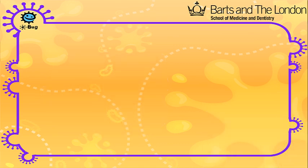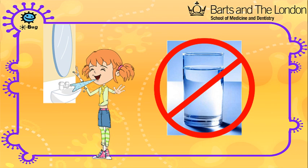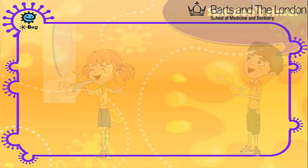When you've finished brushing, spit out the toothpaste, but do not rinse with water. This will leave a protective coating of fluoride on your teeth. Remember: spit, don't rinse.